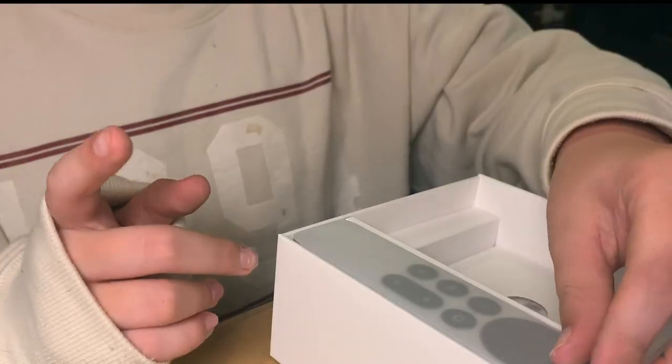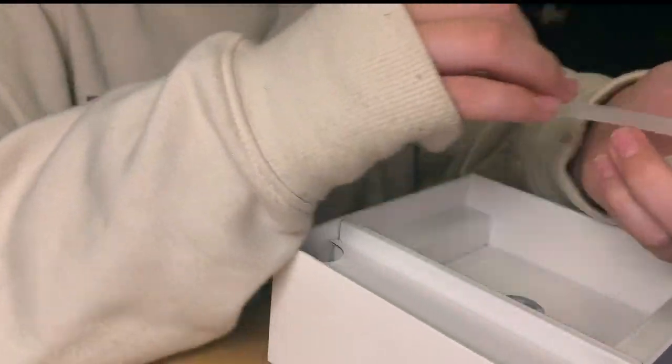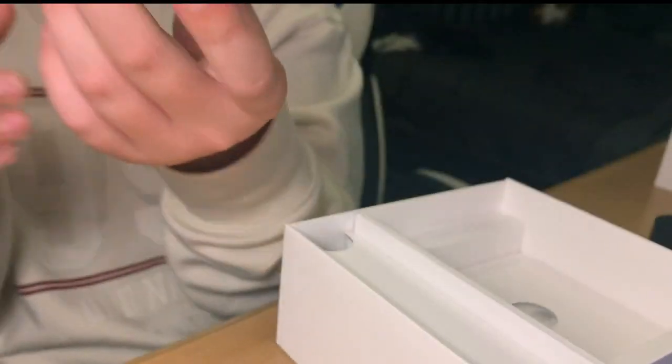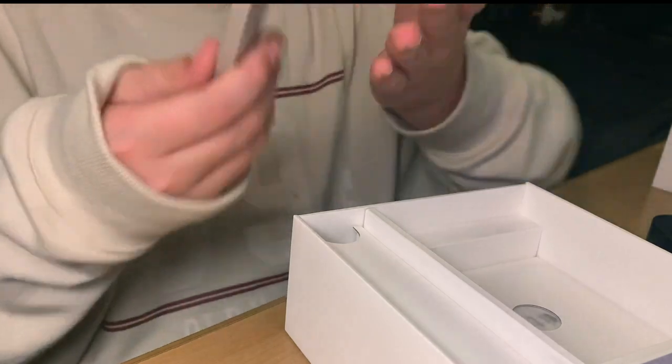What you also get in the box is, of course — everybody was raving about this — the new Siri remote. It looks so cool. Look at this all-new remote, it looks so awesome. It's metal, so if my dogs come in here and try chewing on it, they're not gonna have any luck. That is awesome.